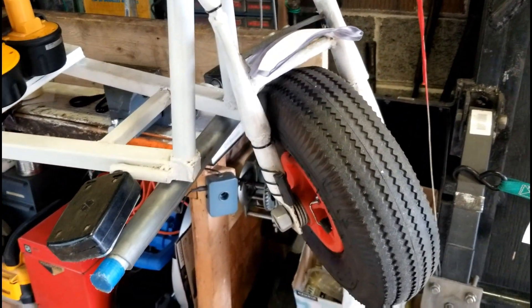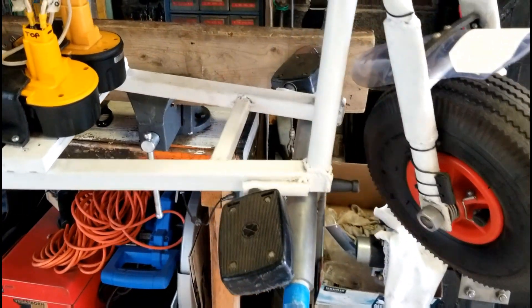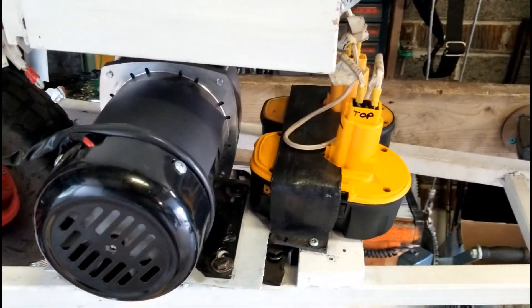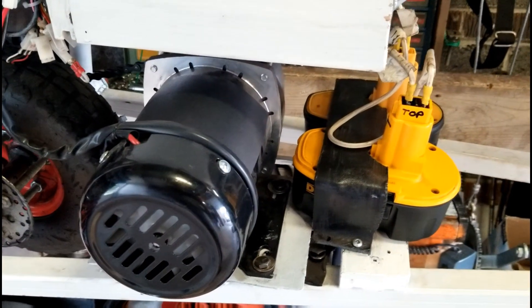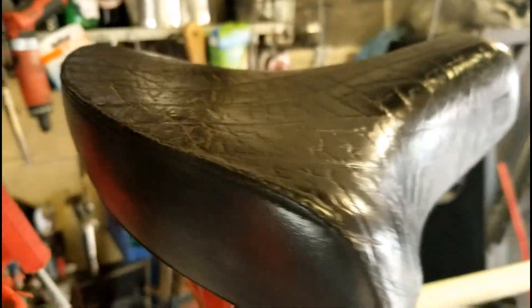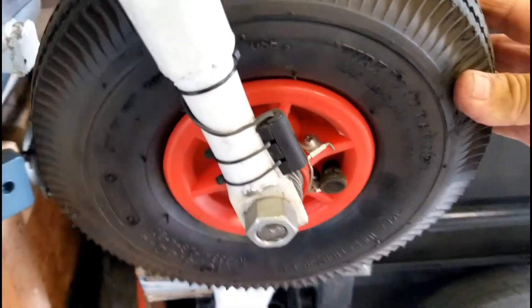Right here I put it on this stand that I made — a homemade stand to help me work on the bikes or the mini bike. You can see the motor, the batteries, the hookups, the caliper brakes, the seat from another bike, and the sensors.